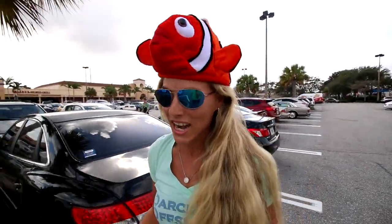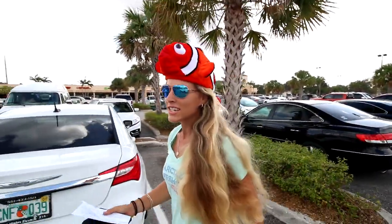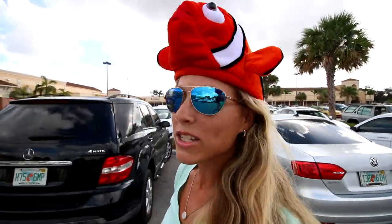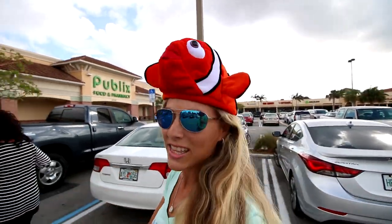Hey guys, today is our 55th video in a row and we are headed to Publix. We were supposed to do some fishing today but unfortunately that did not happen because it's blowing 25 knots and I ended up not feeling good this morning. So we decided we're going to make a recipe that Tiffany Temples sent us in the mail. We're picking up the ingredients at Publix and we've already defrosted some Wahoo, so we're all set.